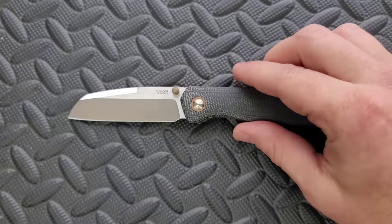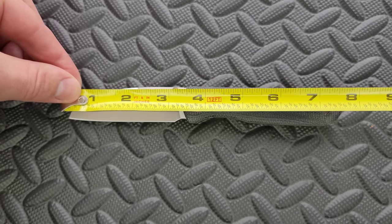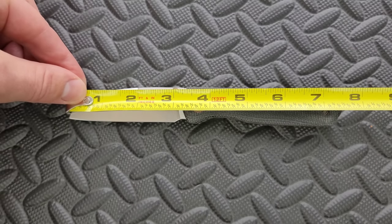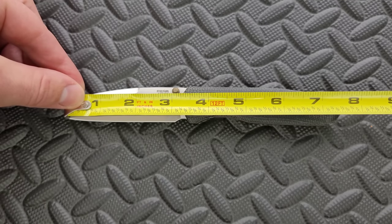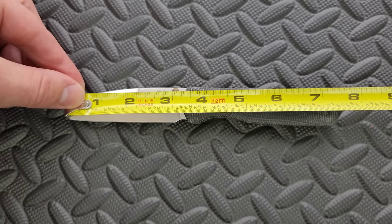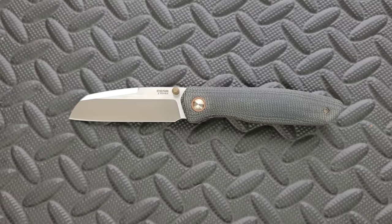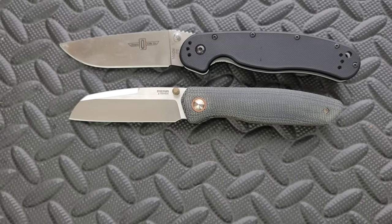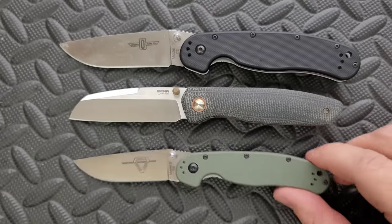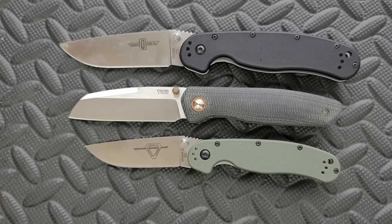Let's go ahead and get through specs fairly quickly here so we can talk about this knife. Overall length of the Bravo is coming in at about 7.5 inches on the dot, maybe slightly more, 7.6. The blade length is exactly three and a quarter, and the cutting edge I believe is three inches on the dot. Let's do just a few size comparisons here up against the Ontario RAT Model 1 and the Ontario RAT Model 2. This knife has a bit more presence than the RAT 2, but it's not quite as big as the RAT 1, making this kind of a Goldilocks scenario.